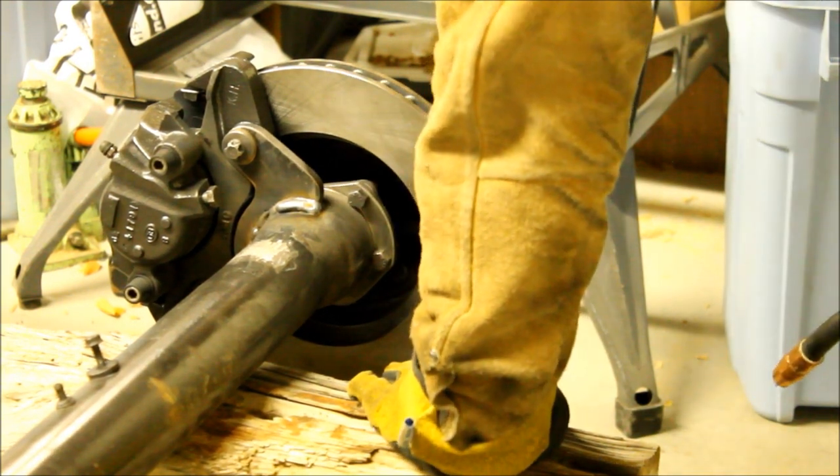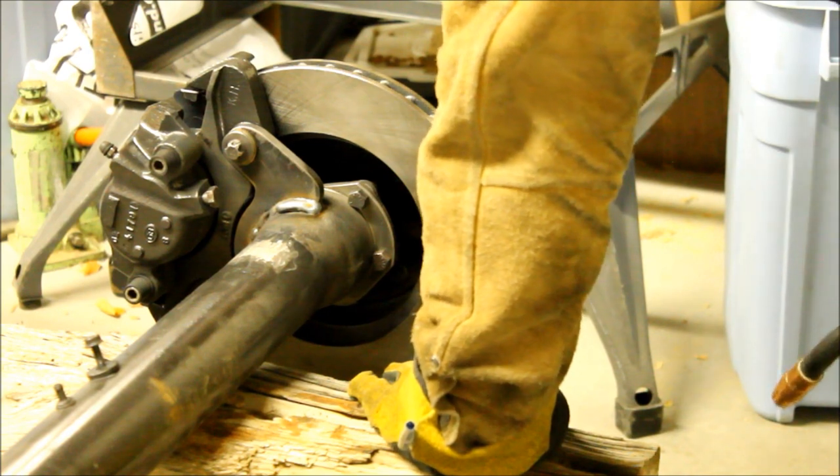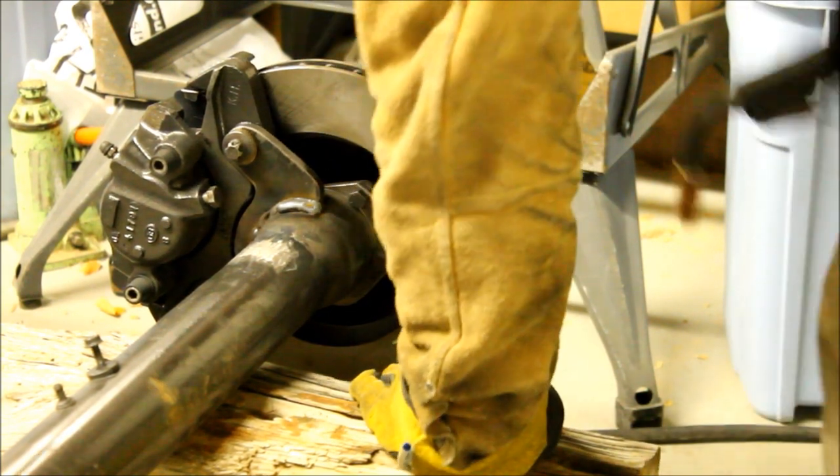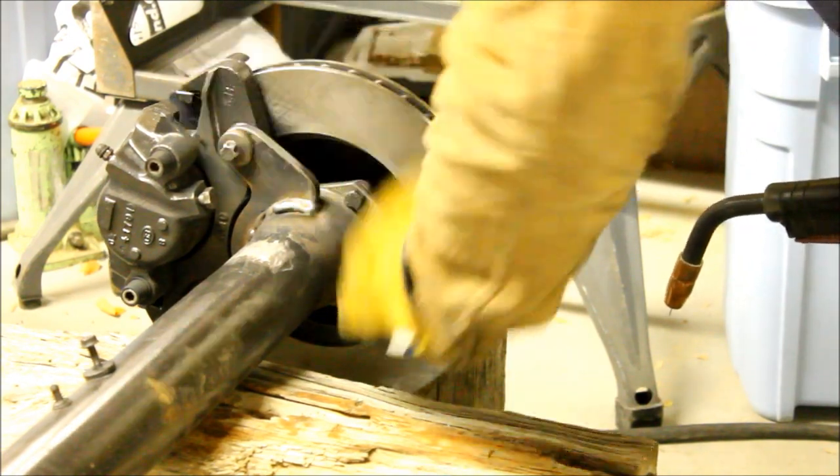Now we've got to get to the inside, and it's going to be tricky. I'm going to have to take the caliper back off and the rotor, and I hope that this stays square.